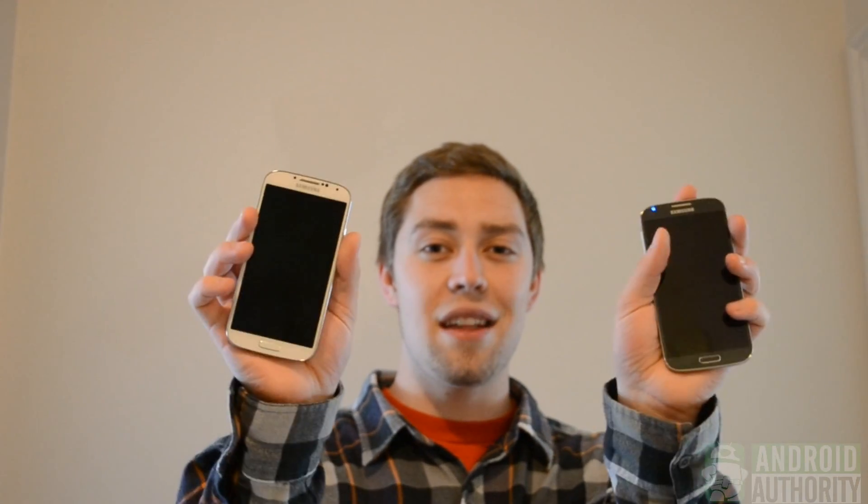What's up everyone, Clayton Youngberg here from AndroidAuthority.com, your number one source for all things Android. Today we're doing a color comparison between the White Frost and the Black Mist Samsung Galaxy S4 smartphones. If you've had any trouble deciding, go ahead and watch this video and tell us what you think at the end.